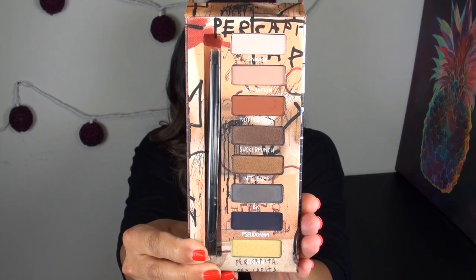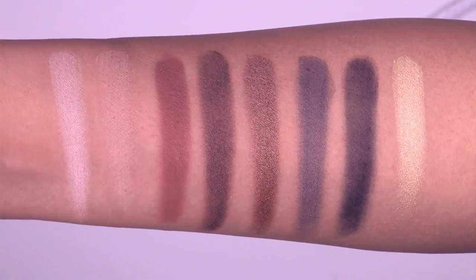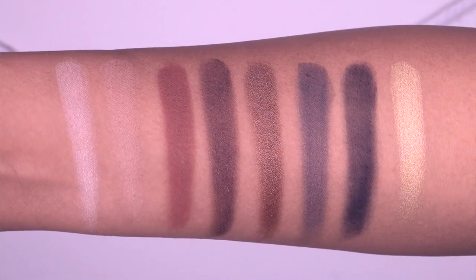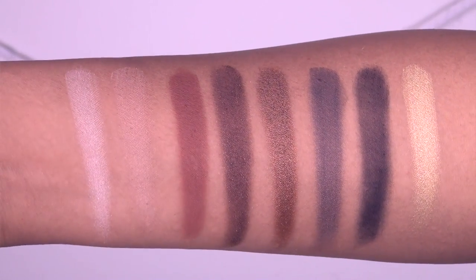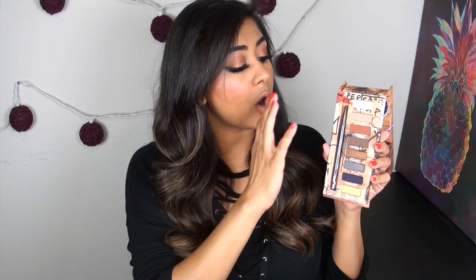This shadow palette is a very, very neutral palette. Here are swatches of the entire Gold Griot eyeshadow palette. From left to right we have Enigma, Levitation, Not For Sale, Sucker Punch, Influence, BK, Pseudonym, and Crown. For the most part the pigmentation on this palette is really good. The only shades that needed to be built up were the first two light matte shades and Sucker Punch. All of the other shades were really, really beautiful, very pigmented, very blendable, easy to use. Overall I really like this palette. The texture really does remind me of old-school Urban Decay shadows — consistent and high quality.